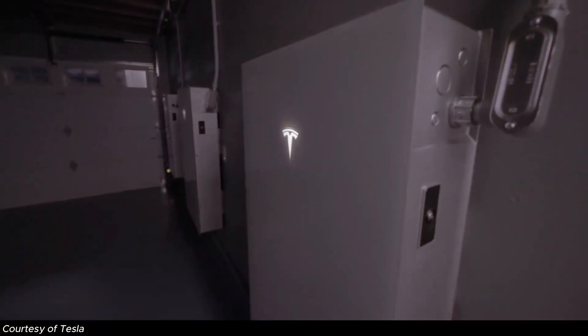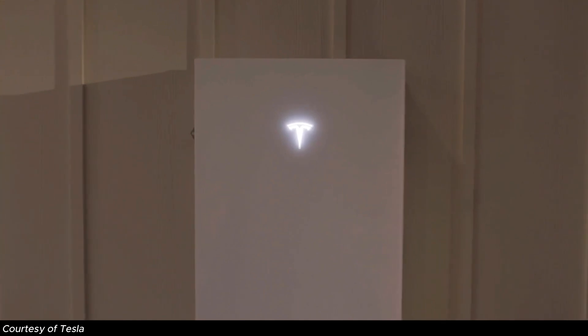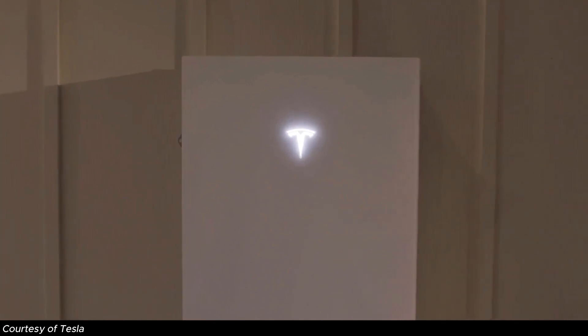Hey all, Zach here. I know we've already talked quite a bit about the new Powerwall 3 from Tesla, but I wanted to cover what are the actual changes that we've seen from the previous generation Powerwall 2 to the new generation Powerwall 3.